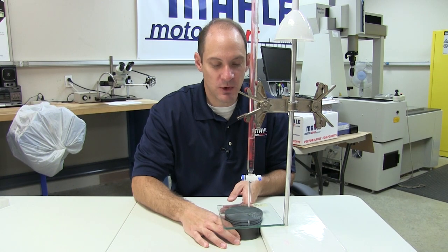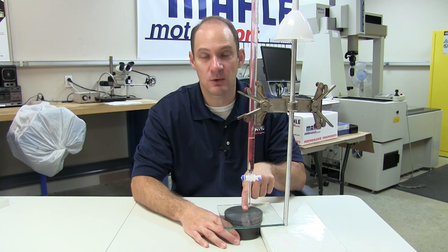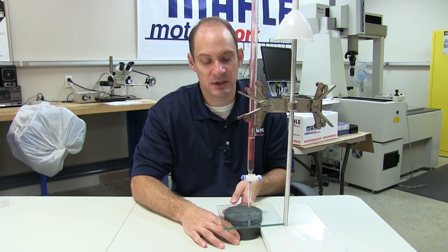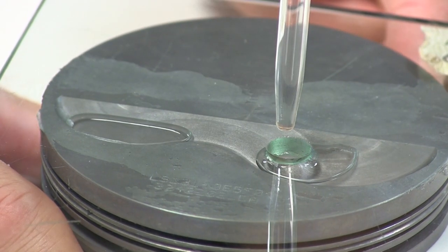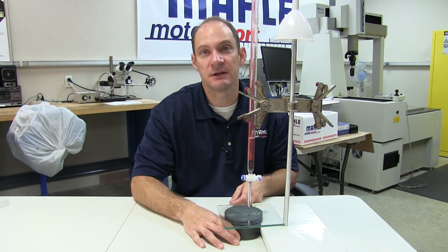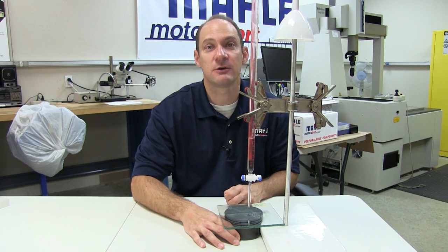Sometimes when you're pouring a piston, you'll get bubbles that are away from where you're pouring at the hole. In this case, you would use the piston and the assembly like a bubble level, and you'll kind of rock it around and move the bubbles over to the hole where you're pouring. That way, you can pour the whole thing and get an accurate measurement.